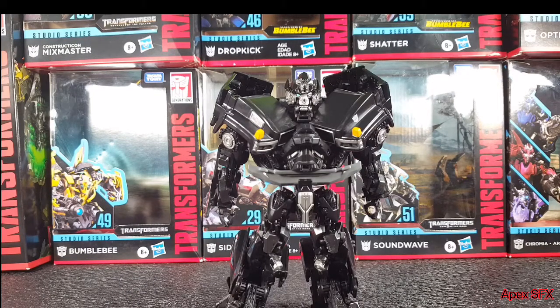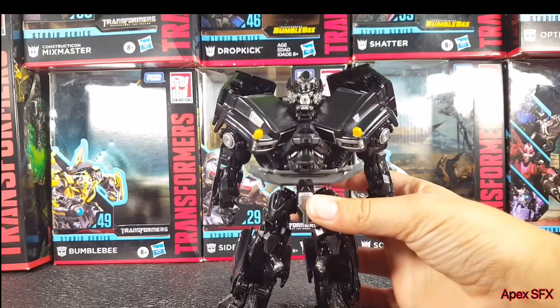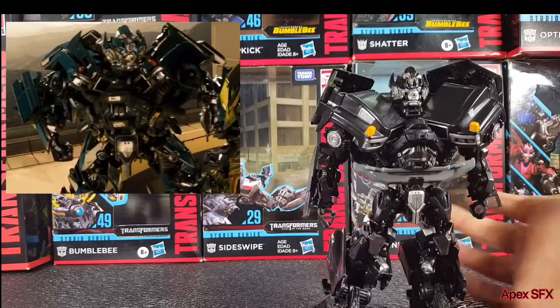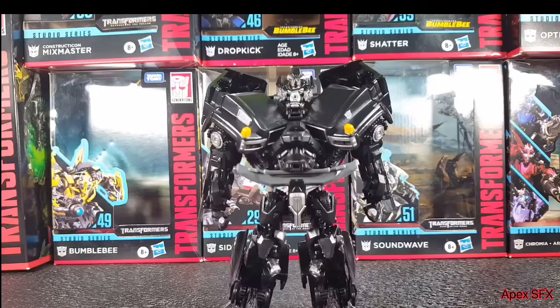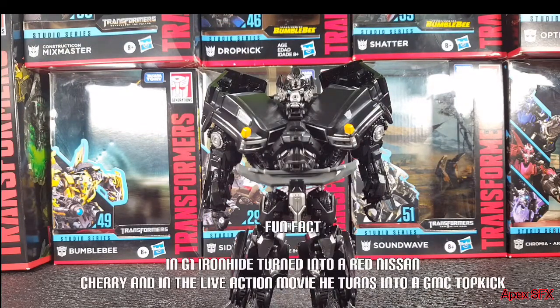Let's do movie accuracy. On screen here is a picture of Ironhide from the live action movie. You can see how accurate this figure looks. Not just pretty accurate — this is actually really accurate. This is probably the best Ironhide figure we're going to get, at least in terms of Studio Series or deluxe/voyager scale. I know there's a Masterpiece version of him, but I'm not going to be collecting Movie Masterpiece figures for a little while.